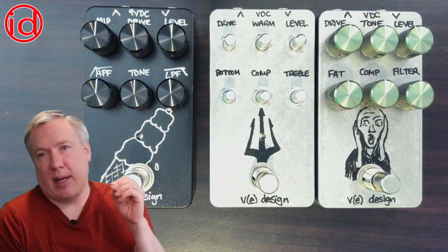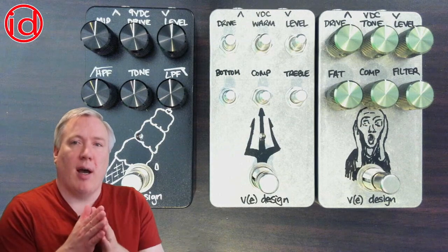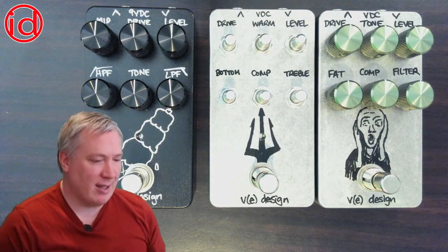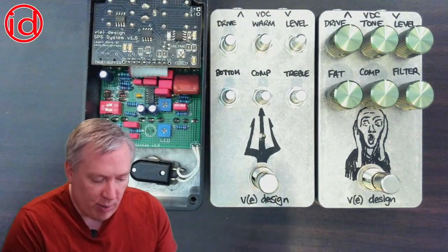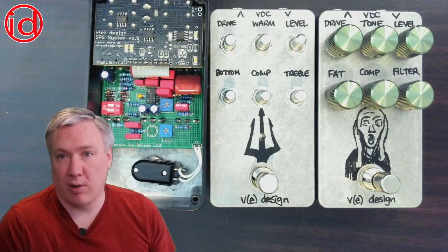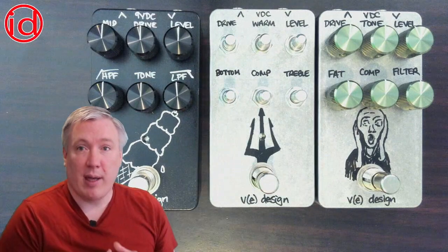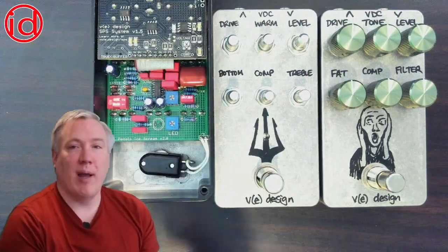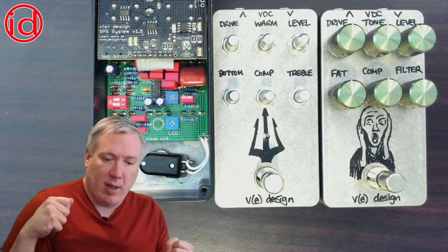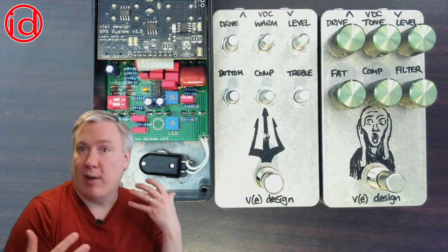With the Ice Cream, because its main application is working with higher-gain amplifiers, I had two primary design goals. One was to lower the noise floor significantly — I did so by reducing thermal noise in the design and then also using a lower-noise op-amp. The other design goal was to make the clipping options on the inside have a much wider range of available tones and to be more dynamic, meaning it will work better with a high-gain amplifier because it still has some dynamic range to it.